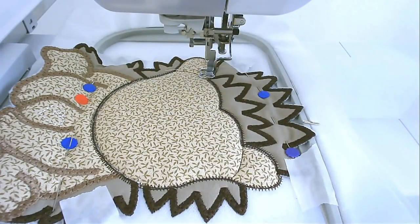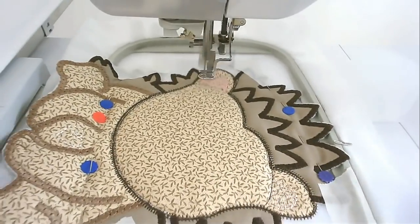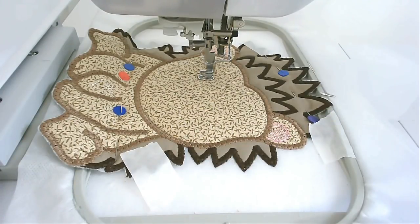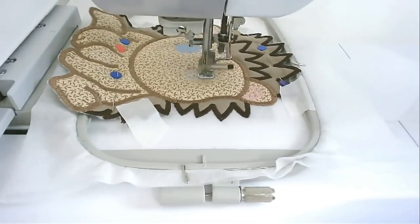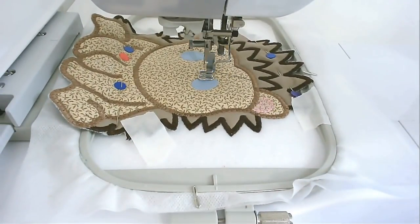I've changed my thread to pink and I'm going to stitch round number nine and that's going to do the pink inside each of the ears. I've loaded light brown into my machine and I'm now going to stitch round number ten and that's going to do the satin stitch around the face. I've changed my thread to a light blue and I'm now going to stitch round number eleven and that's part of the eyes. I've loaded black into my machine and I'm now going to stitch round number twelve and that's all the facial features that remain.